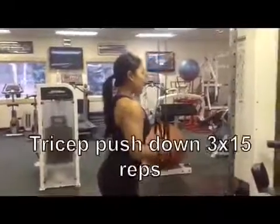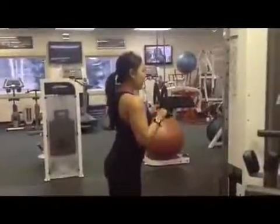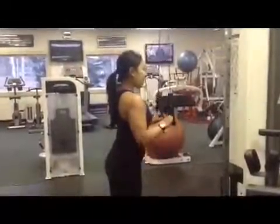The next exercise is a tricep pushdown. The best thing about these resistance bands are that they're portable. So you can hook this band around a tree branch or you could take it into any hotel room and get a great workout.